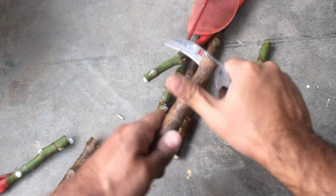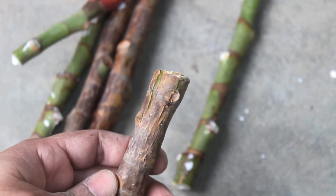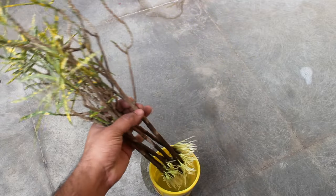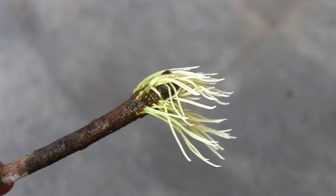Step number 4: making few cuts on the bottom part, as you can see on this footage. It's optional and it's okay even if you don't do it, but I got really great results by doing the same thing on croton. Just see how the roots are developing.